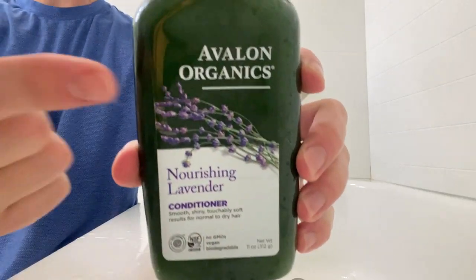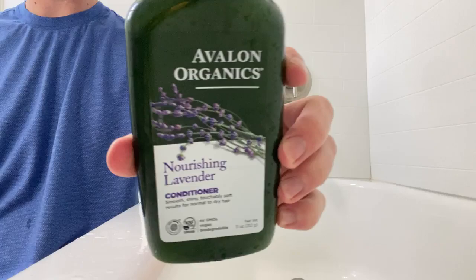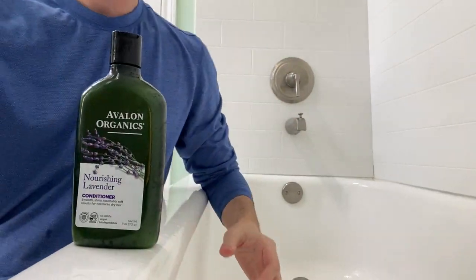So if you guys are looking for an excellent conditioner that has a lavender smell to it, if you like lavender, definitely go and check out the Avalon Organics right here. This stuff is awesome. Thank you all for watching.